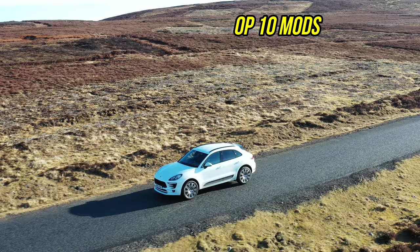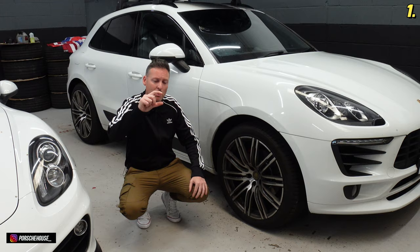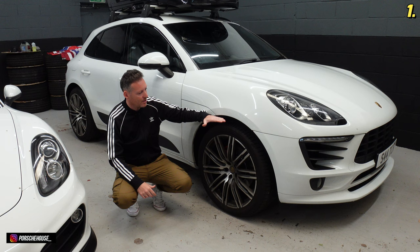The first mod that I've done here is not something seen very often on SUVs — I've lowered the suspension. I've used H&R springs which lower the suspension by 40 millimeters, which is about 4 centimeters. I kind of think it looks better because it's got a lower gap between the wheel and the arch, and it gives that altogether sportier look.